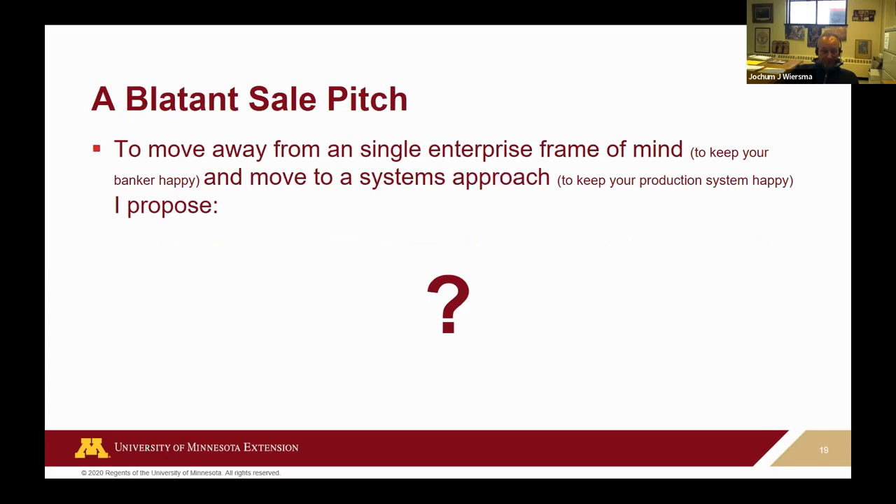Because then we already know that crop rotations work, and especially soybeans need a two-year break to really continue to flourish. As weed control gets more expensive, this opportunity cost idea is going to play into it more and more — widening a rotation might make sense. One more time, blatant sales pitch. Questions?